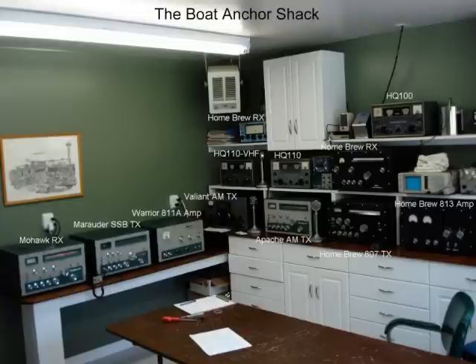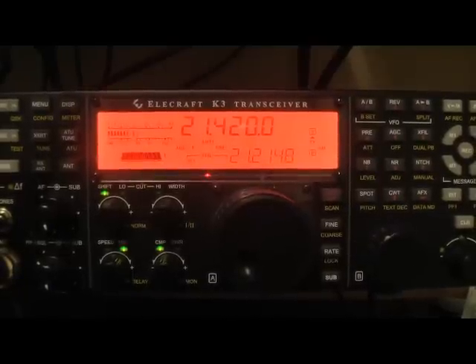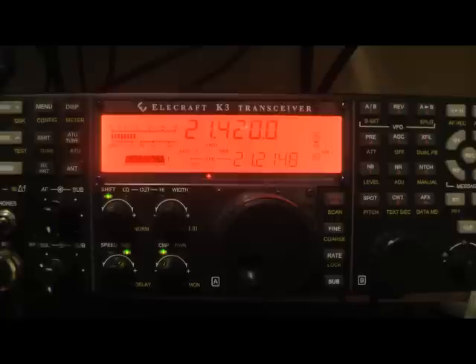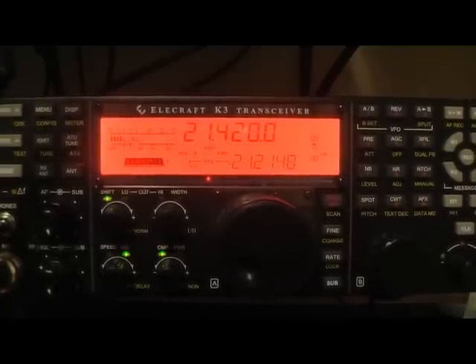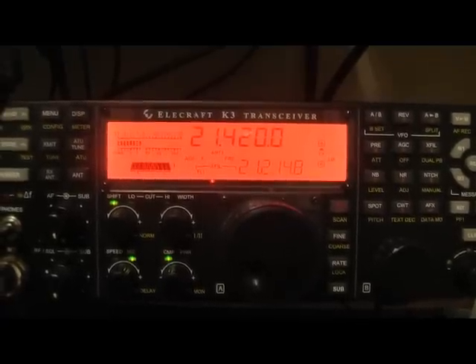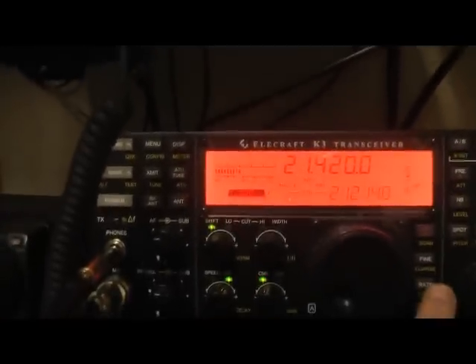I'm right on frequency. I was going to tune that for 125 watts — let's see, it is 125 watts. Switch up the grid current here a little bit. I was amazed how accurate the VFO is on this Valiant. Turn the grid current up a bit, which should help the modulation a little bit.